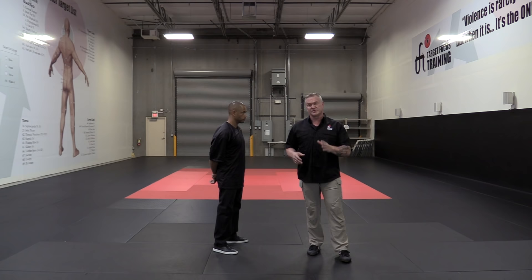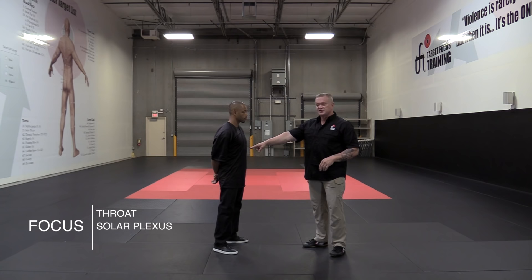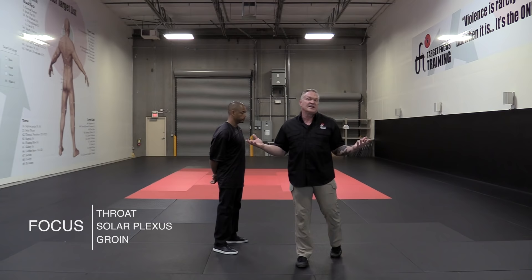So I'm going to answer your question. I'm going to give you three targets today on the human body — three specific areas to go. The first area is the throat. Then we're going to look at the solar plexus. And the third target is going to be the groin. Those are the three I decided to use today.